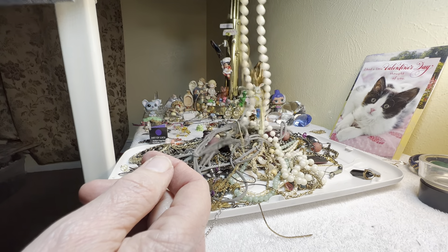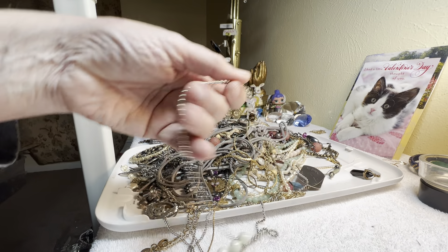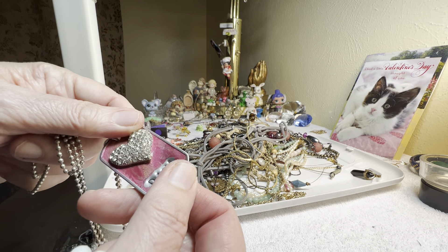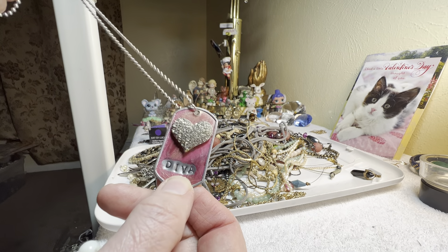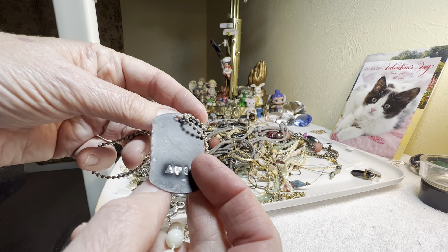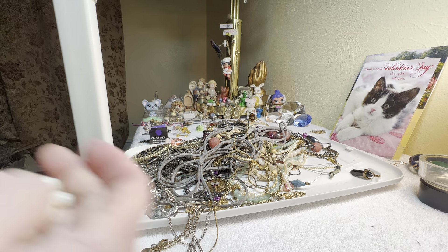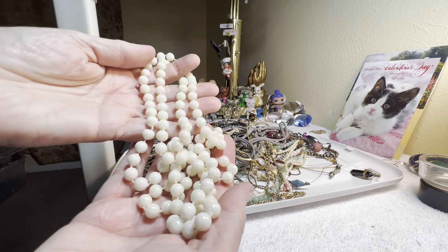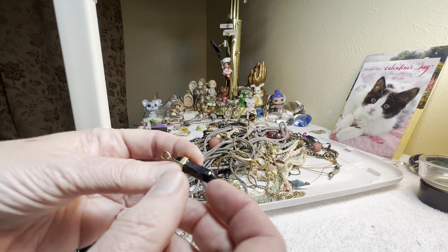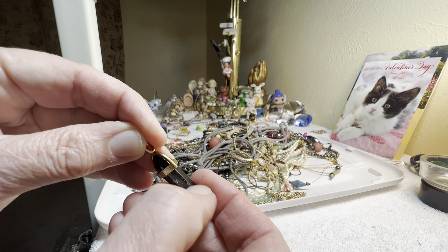She got lemonade — she's not a soda drinker and all they had was tea or soda, but they did have lemonade. One dollar for the diva — I think all the rhinestones are there. One dollar. Two dollars, it's plastic, it needs a chain, it needs to be cleaned. It's like black plastic.